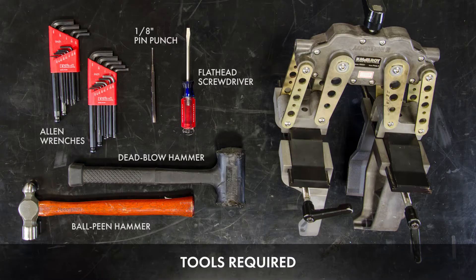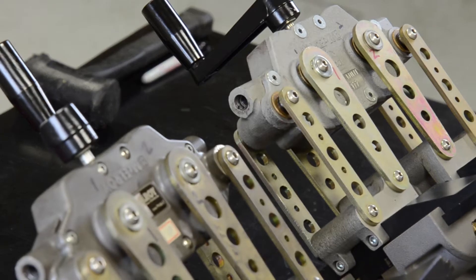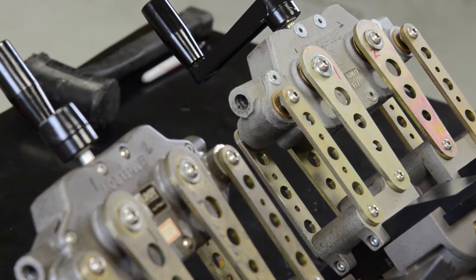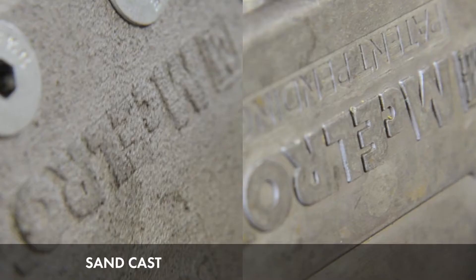Here are some of the tools that you're going to need to replace the wear washers. It's important to know if the Spyder body is sandcast or diecast. You can tell this by looking at the texture of the Spyder. Sandcast units typically are grainy in look and feel, where the diecast models have a smoother finish.